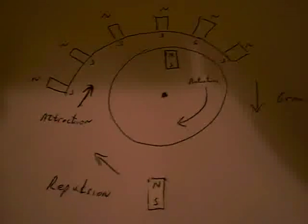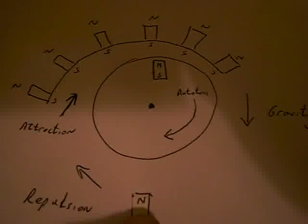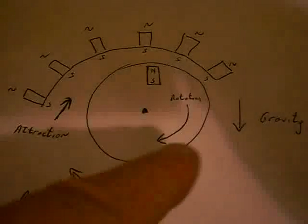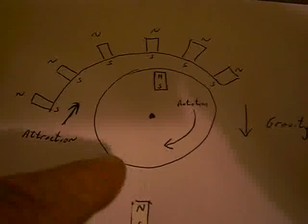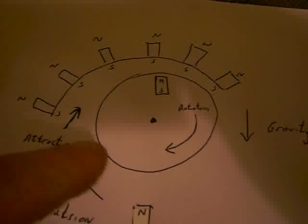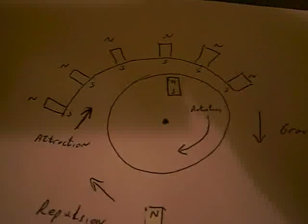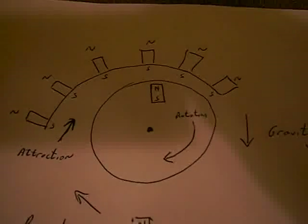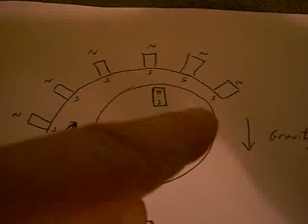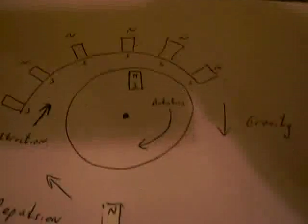I've also got an additional magnet at the bottom here which is the other way around, so that when the disc magnet gets to the bottom of the system there's actually a repulsive field which pushes the magnet back up and forces the disc back into the system of magnets on the left hand side. On the right hand side, when the disc gets to the final magnet, we actually mount it vertically and gravity will pull it back down to the bottom.